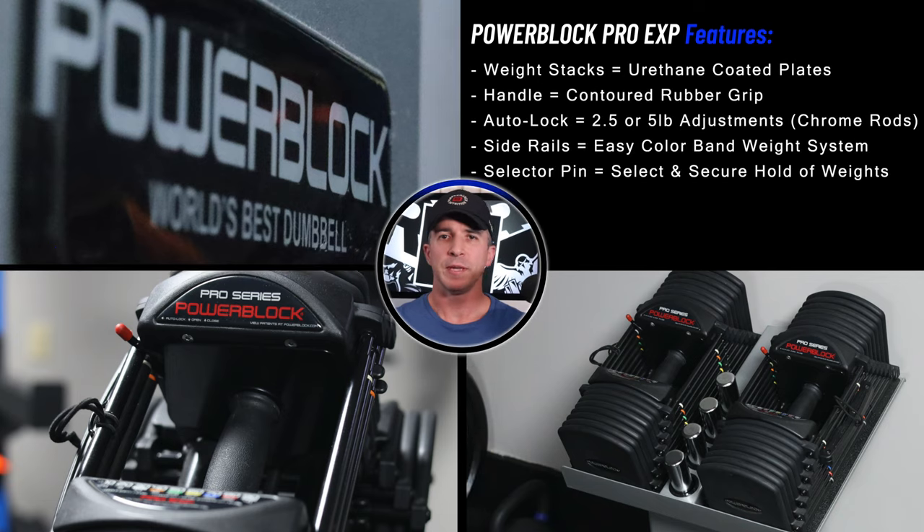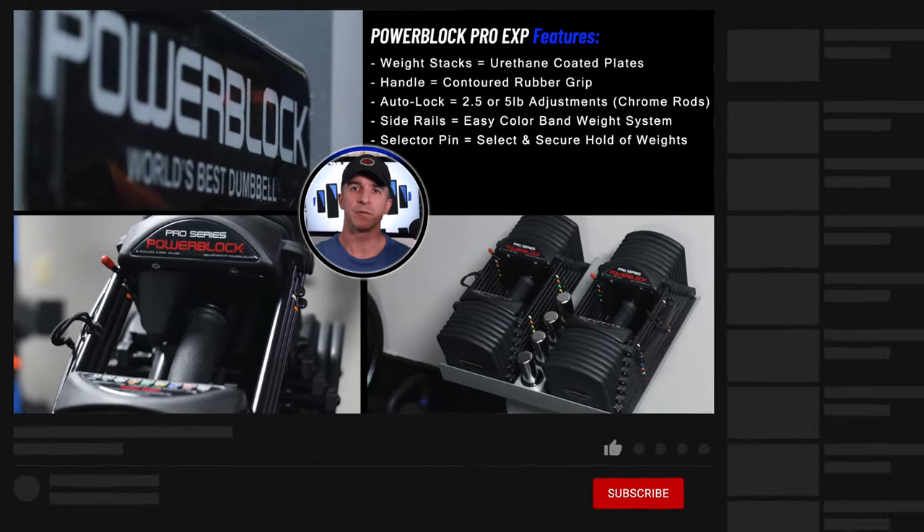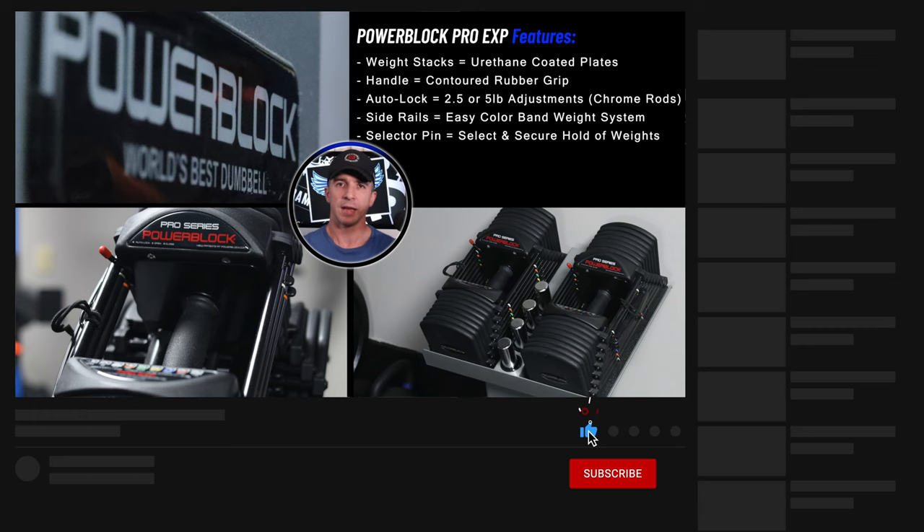The PowerBlock Pro EXP dumbbell set replaces up to about 28 sets of traditional dumbbells, saving you both space and money. The stage one set goes from 5 to 50 pounds, while stage two adds an additional 20 pounds to 70, and stage three tops out at a 90 pound dumbbell. Currently I have the stage three version, so mine goes from 5 to 90 pounds.